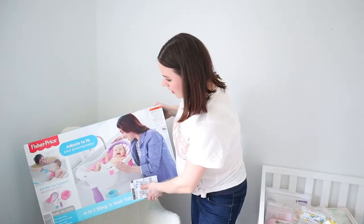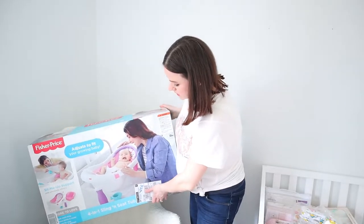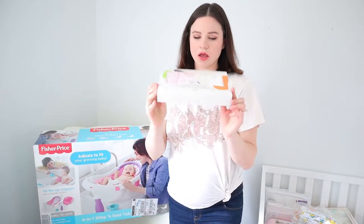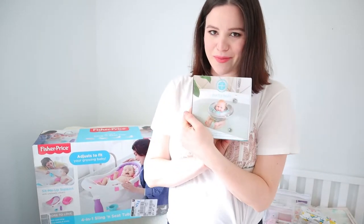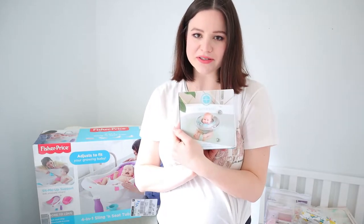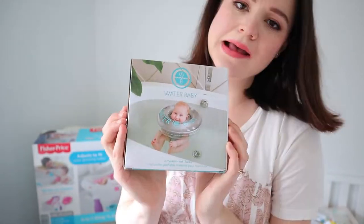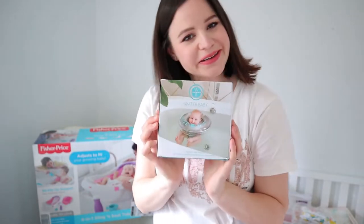Moving to the bathing category: I got this Fisher-Price bathtub with a sling insert that grows with baby, some little washcloths, and on the recommendation of a friend, this little flotation device that goes around the baby's head in the bath. Her little girl loves to swim in the tub with it. I purchased this from West Coast Kids and I'm really excited to use it.